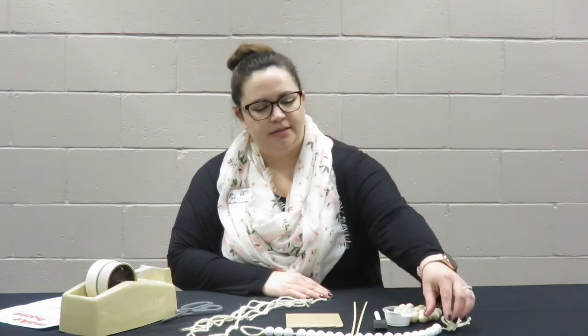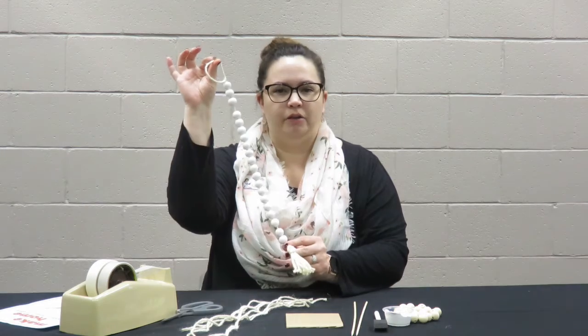Hi, I'm Mandy Groose, Public Services Manager at Tippin Seneca Public Library. Welcome to our February Make it at Home Craft program. Today I'll be showing you how to make this wooden bead garland.